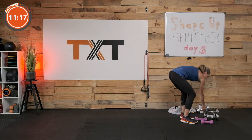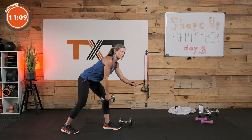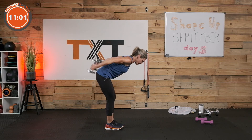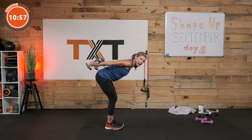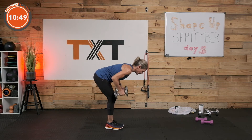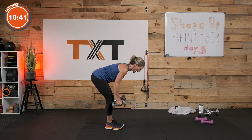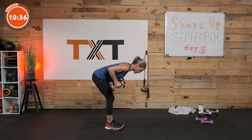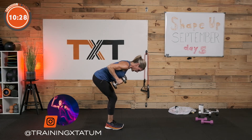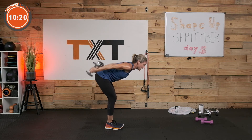Dumbbell row to kickback — remember that neutral spine. If you're having trouble, you could put a hand down for support for your core and row and kick with one arm. Row, neutral spine — I'm not tossed and rounded here. That's not good for the back. Row, kick it back, triceps, squeeze that arm. We're halfway if you did one arm. Control this weight — it's so easy if we just swing it, but we want that challenge.